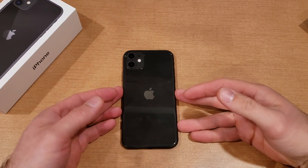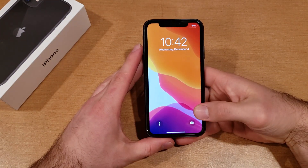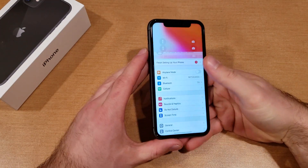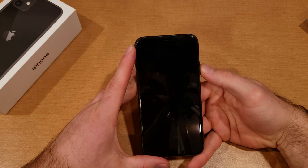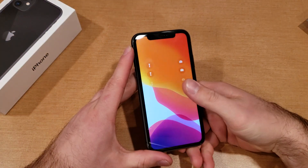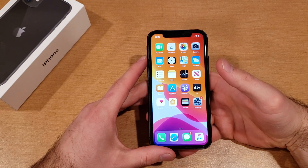What is up guys and gals? Welcome to one of how to smartphones tutorial videos on the iPhone 11. In this video I'll be showing you guys how to turn off the power sound — the power sound when you power the device off, that little clicking sound. So if you guys find this video helpful be sure to give it a thumbs up. If you know somebody looking for this information please do share it with them.